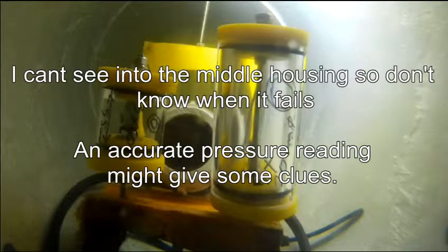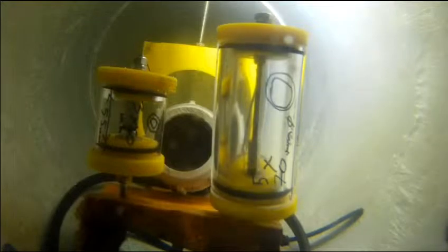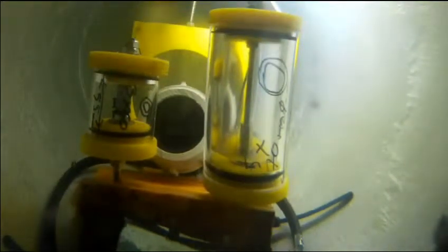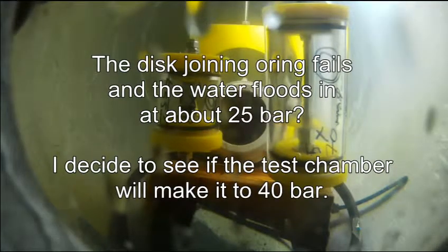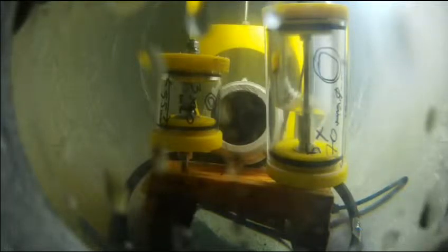A bit more. I think we're at 12 bar now. A bit more — the pressure chamber is late and it's approaching 20 bar. A bit more.